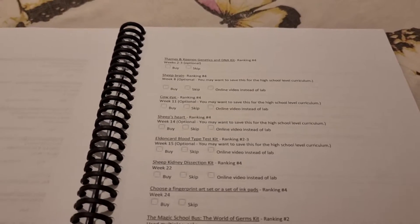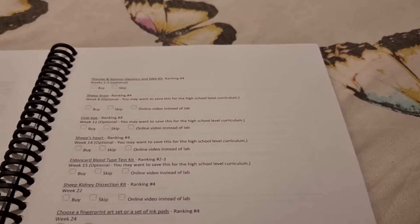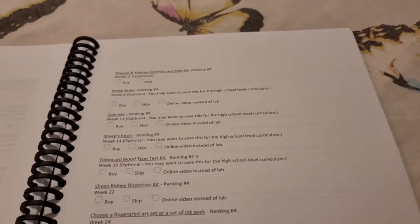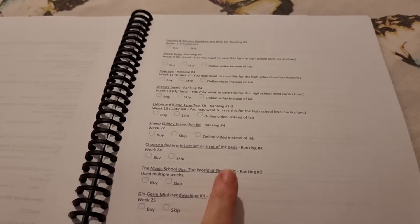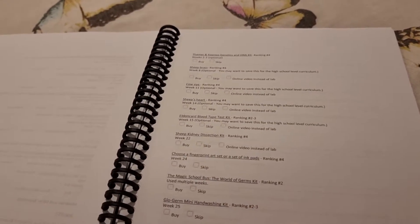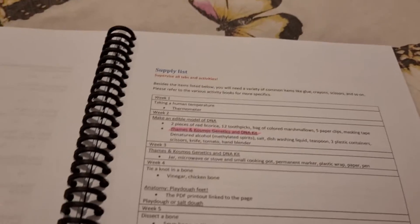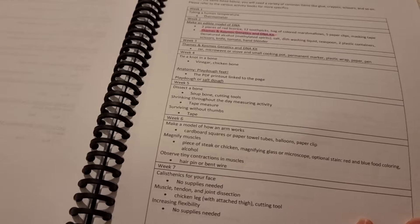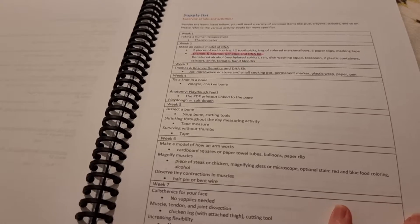She also has a list of other items you can purchase — for example there's a TAMES kit about DNA, three different options for dissection kits, a blood test kit, and the Magic School Bus World of Germs, which I highly recommend as we've done that previously and loved it. She also always gives you a supply list broken down by the week, which I really appreciate because if you plan ahead at the beginning of the year you can see what you need to stock in your home.